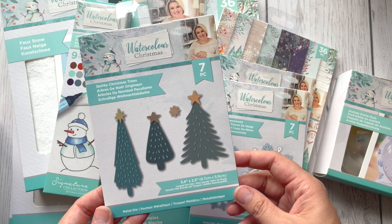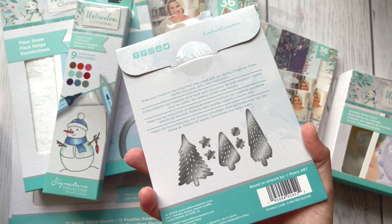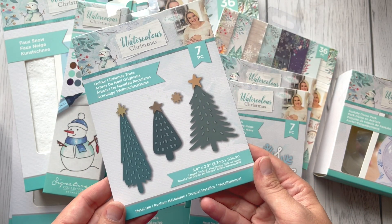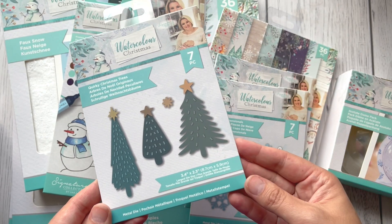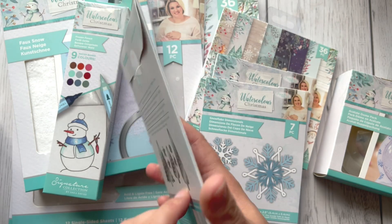This one is a cutting die — beautiful quirky Christmas trees, seven cutting dies — and as you can see, you can nicely decorate them.